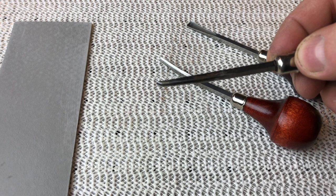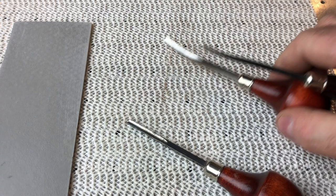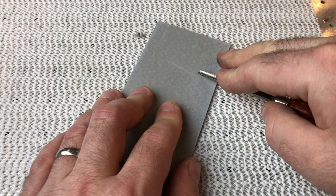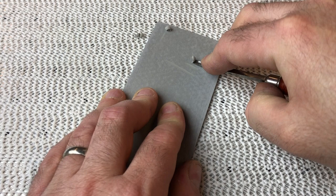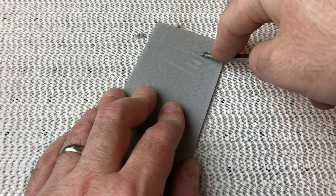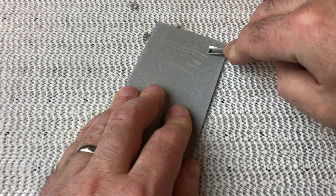Here we are going to take on one of the most feared jobs in the printmaking studio: sharpening your tools for relief printing. Sharp tools are the key to ensuring you get the most accurate cuts and that you don't hurt yourself. People seem to think that sharp tools are dangerous, but in fact dull tools are dangerous, particularly when it comes to carving lino or wood blocks, or your kitchen knives. I've got a couple of tools here that have not seen any sharpening for years and years, pulled out of the back of the supply room, and we're going to get them back in tip-top shape.